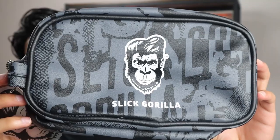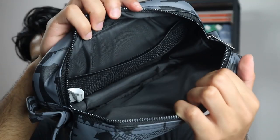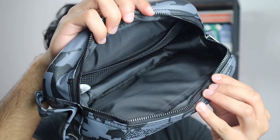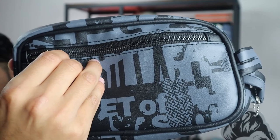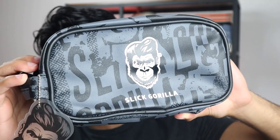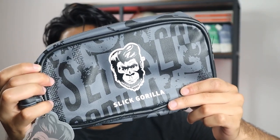There we go. This is how the travel bag looks like on the front side — it says Slick Gorilla. Once you open it up, you can see it has a lot of room to put your hair products in there, or anything else travel related. On the back side it also has a little zip, and inside you can put something like your comb. I really like the aesthetic of the travel bag, and when it comes to the quality, it's actually pretty good.